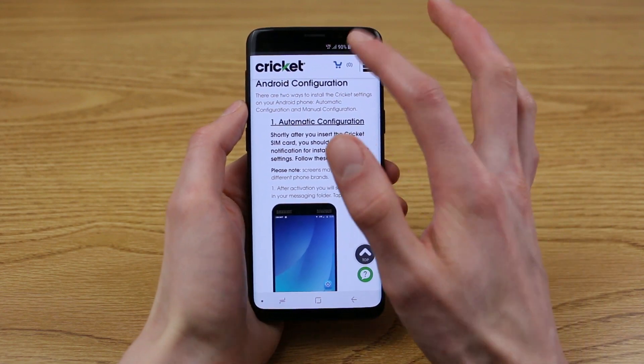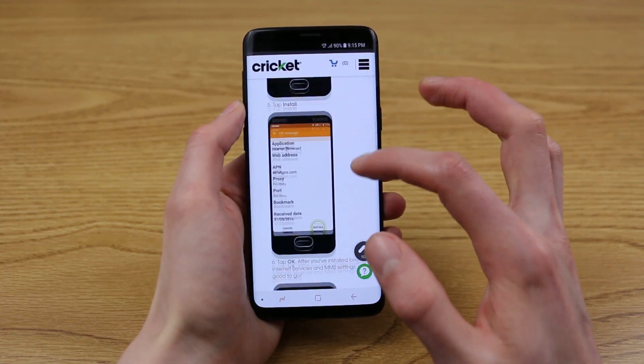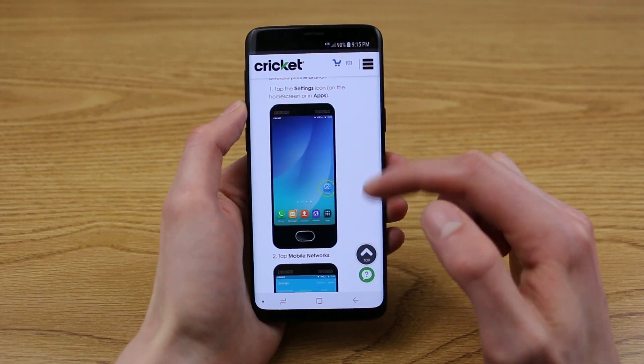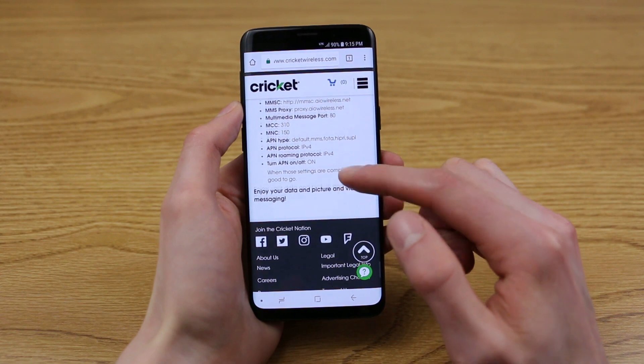That wraps up this video on how to enter Cricket's APN settings on any Android device. Hopefully you found this video helpful. If you did, feel free to give it a thumbs up down below, and consider subscribing for more videos like this one. I'm Stetson — thank you for watching, and I'll see you next time.